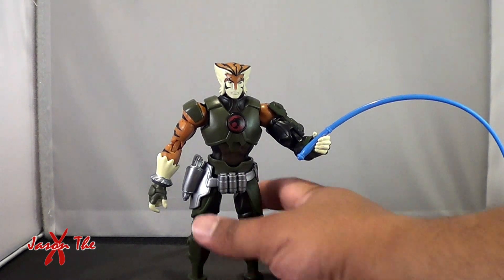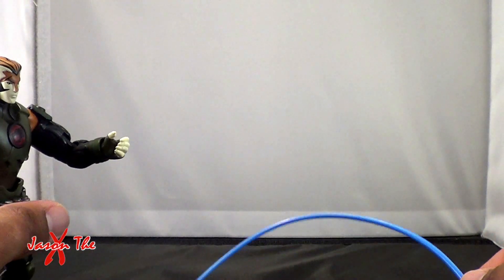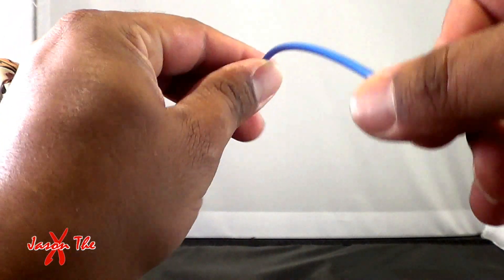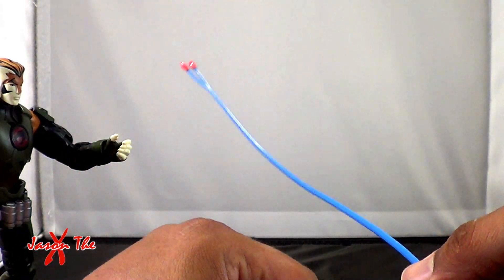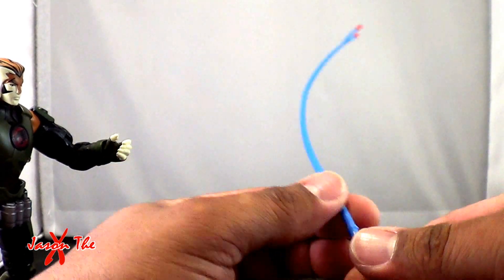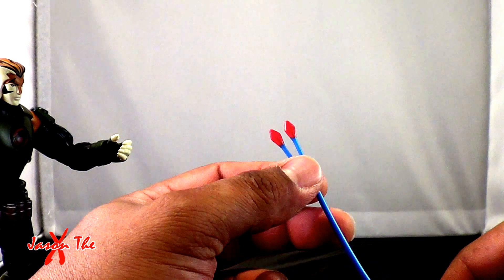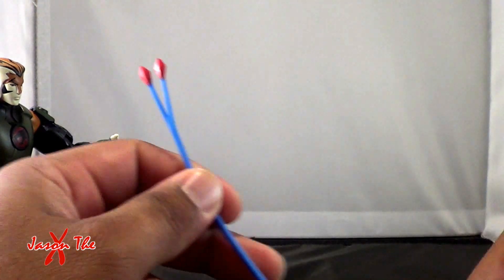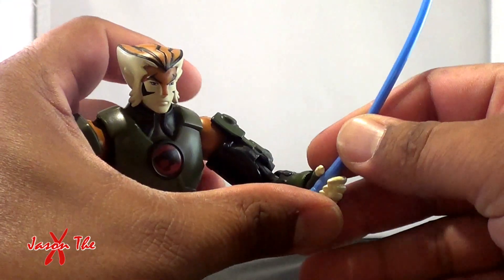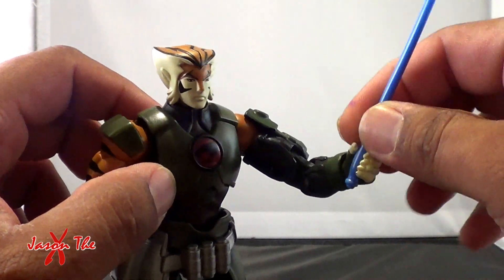This guy is really great. Looking at his accessories: he comes with his whip — it's like old-school Tygra. It's pretty long, made of a hard plastic material that will take shape a little bit. There's no wire in it, just plastic. The tips were just blue; I painted them red because they're red on the show — those little diamond tips. It is kind of loose in his hand, but I was planning on using a blow dryer to tighten that up a little bit.